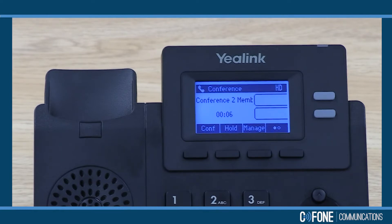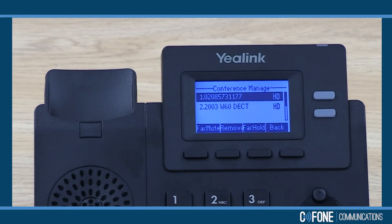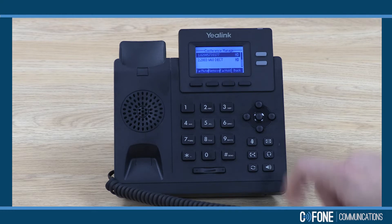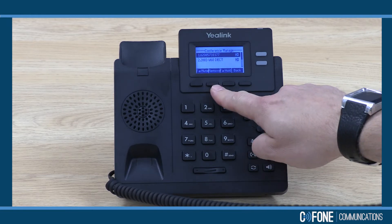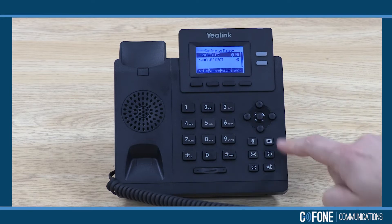I have some really neat features within here. If I press manage, I can see the members within the conference call. I can use the directional keys up and down to select the member I want. I could remove them from the conference altogether, or I could put someone on hold if I wanted to have a private conversation with this person.